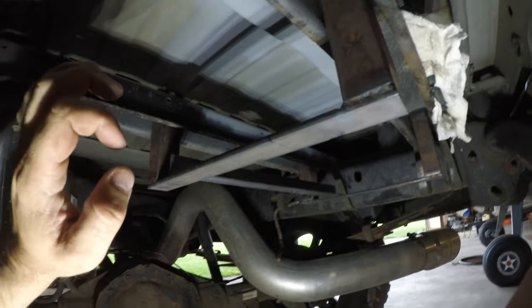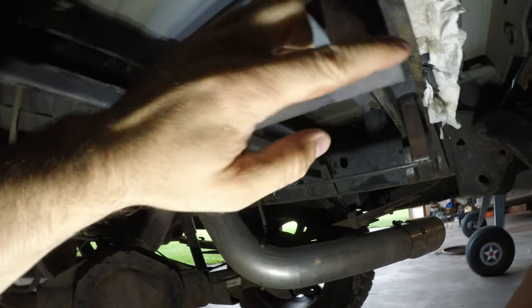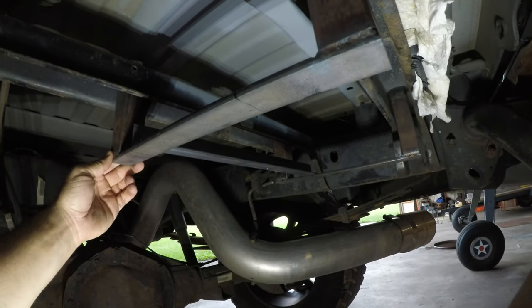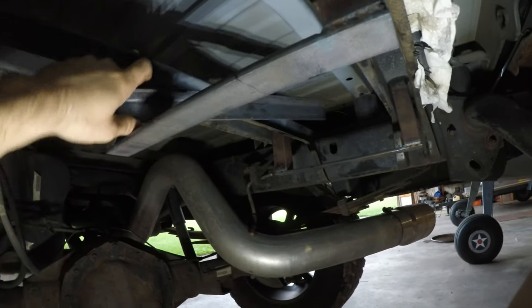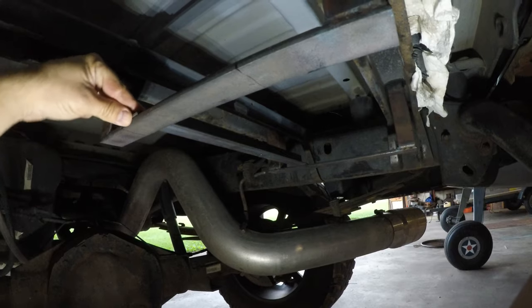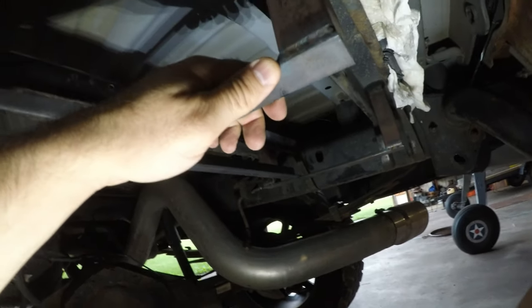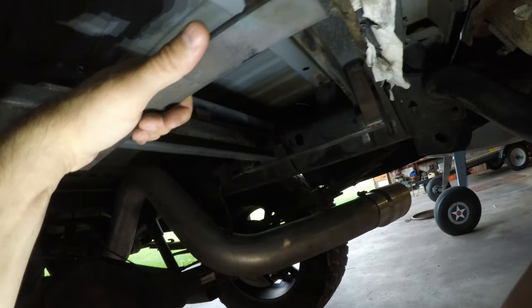I did a little bit of work on the battery tray - got it all bolted in, welded this piece of quarter-inch, one-and-a-half-inch-wide steel on the bottom here and this is going to be my support for this angle iron which I've got right here. I'm going to weld this up here and then I'll have another one on this side so I can just take the battery and slide it up in here.